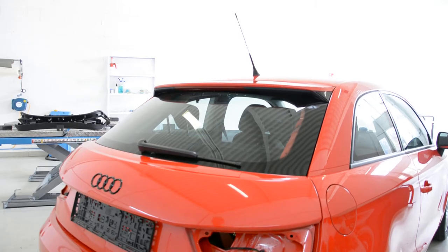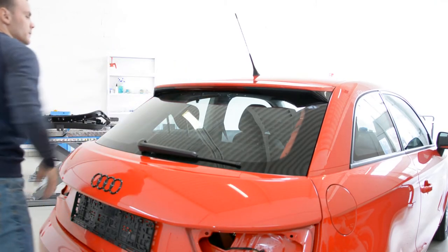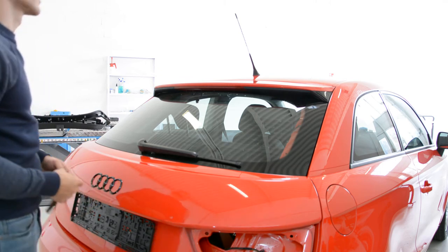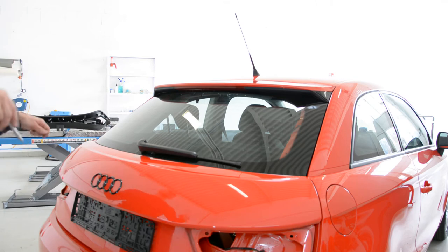Hello everyone, today I will show you how to remove the spoiler from an Audi A1 2010 model. This is a three-door car.